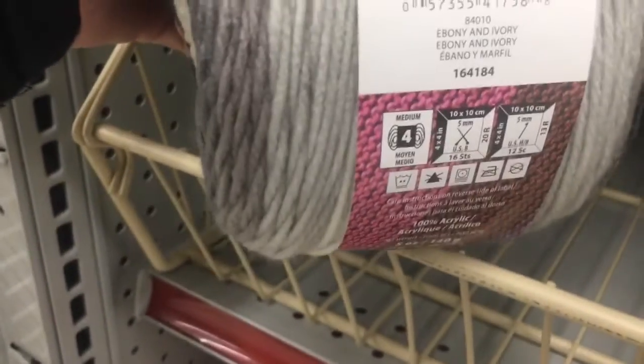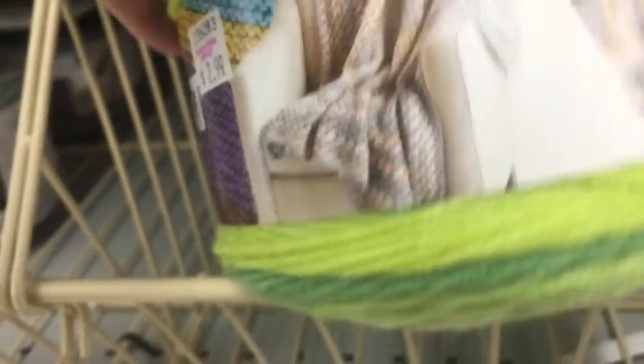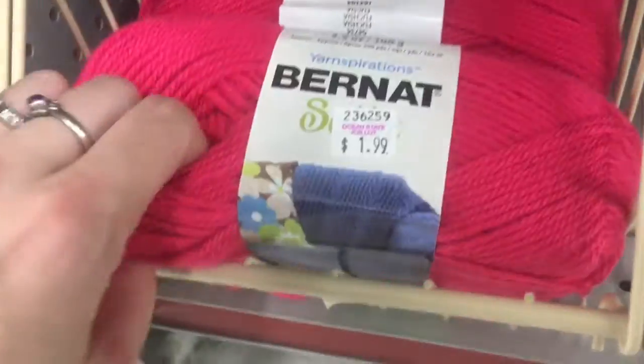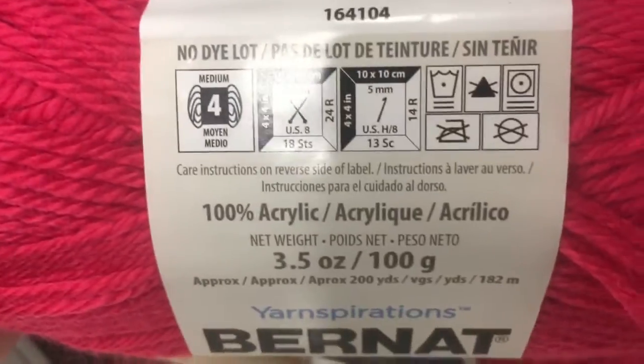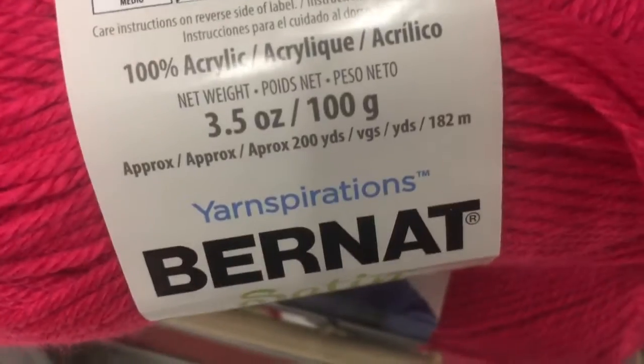There's this one — Ebony and Ivory. It's a 4-weight, 100% acrylic, 256 meters, 280 yards, $2.99. There are two of those. They also have a green colorway called Greenhouse. Down here is Bernat Satin — I've never seen this before. $1.99, it's soft, it's got a sheen on it. Color is fuchsia, 4-weight, 200 yards, 182 meters, made in Turkey, packaged in Canada.